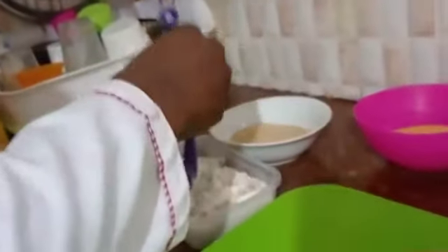Then, when it's wet, cover it with flour. Then dip in our egg wash. Then from there, coat with the breadcrumbs.